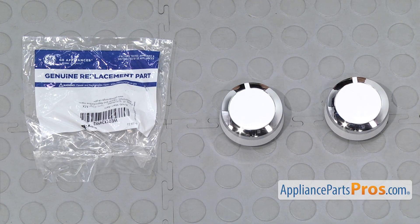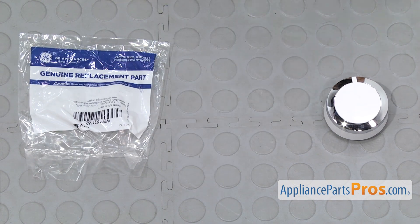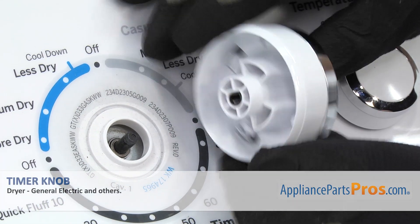Here's the old timer knob next to the new one. If you already have one of these, great. If not, you can get it at AppliancePartsPros.com. In order to put the new timer knob on, you want to make sure that the flat is lined up with the timer shaft. Then just turn it over and push it on.